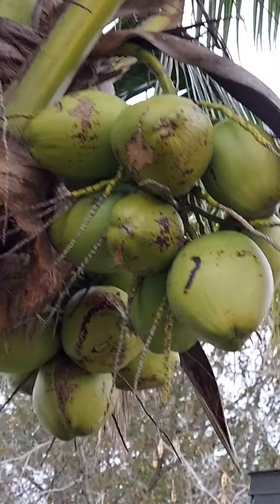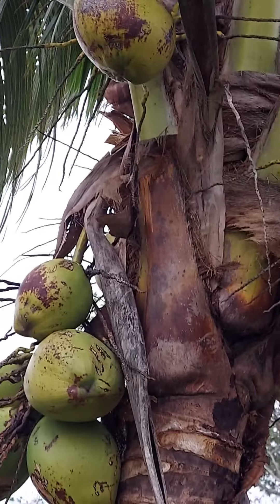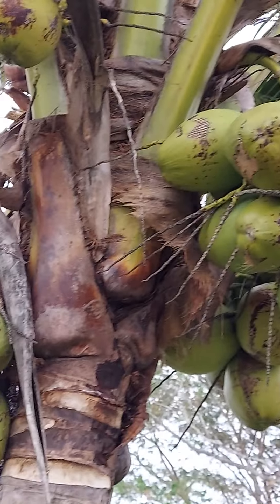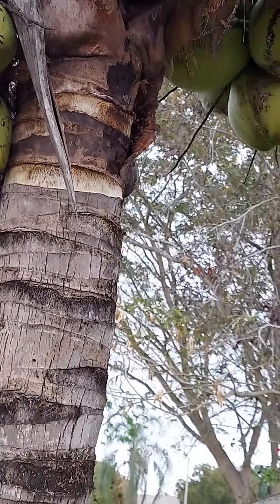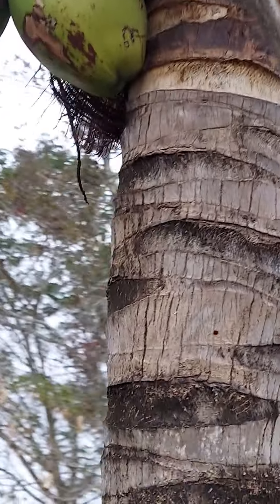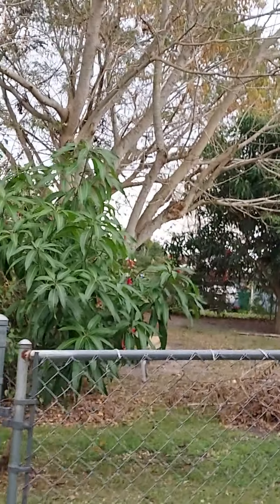I've had some delicious, sweet coconut water from this tree. This tree has been a blessing, I tell you — you just never know what you have right in your hand. Let us continue to be safe, continue to kind of just watch our surroundings because of things that have just transpired.